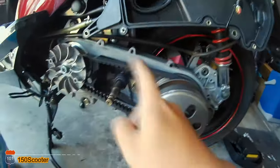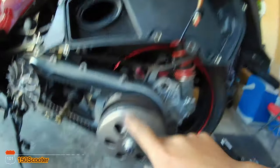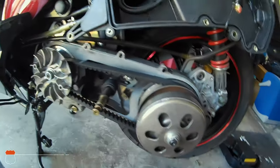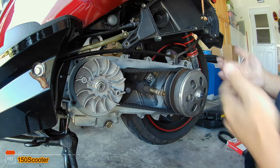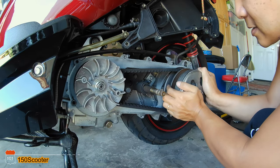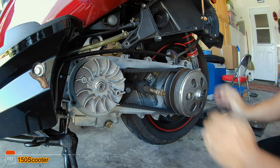I finally took all the screws out, took the cover out, trying to hang it up so it stays out of the way — the airbox too. So they said use your finger like this and try to compress this, but let me tell you, there's no way you can do it.